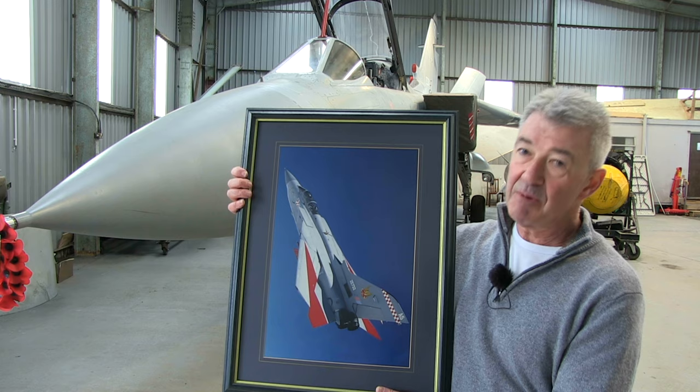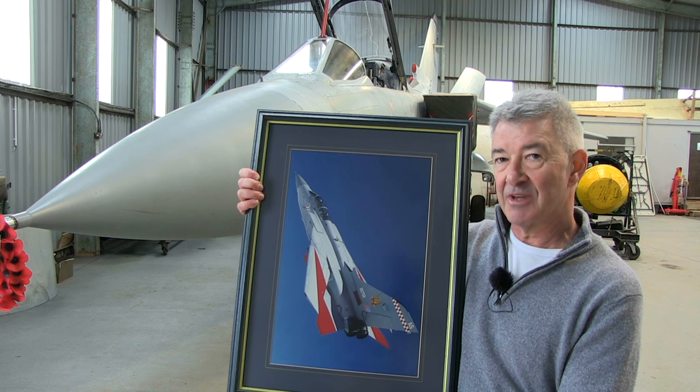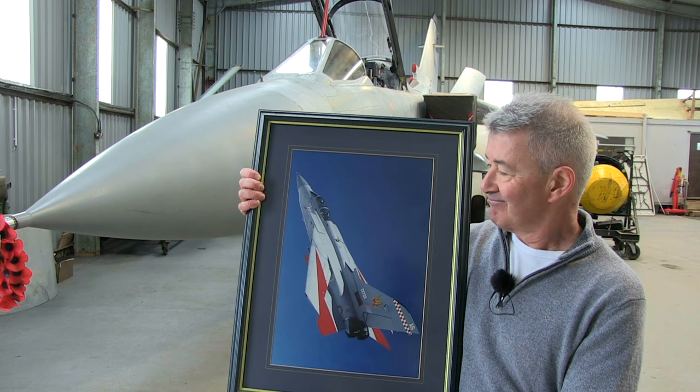I love these pictures — I've just noticed the pylons are also red. Yeah, we kept the pylons on but painted them red. The reason the pylons were red was that when it wasn't displaying, this was still a functional OCU jet, so you'd have to put the acquisition round for the Sidewinder on just for training purposes. Brilliant photos — John did a really good job, and it gave us lots of freebies. It was a really good day out doing these photos.